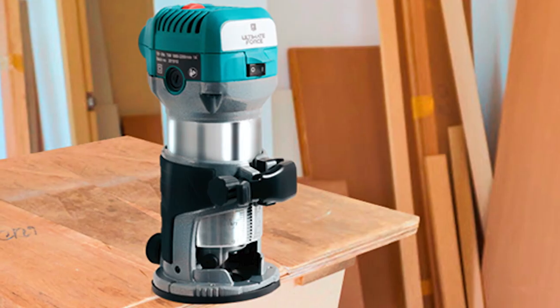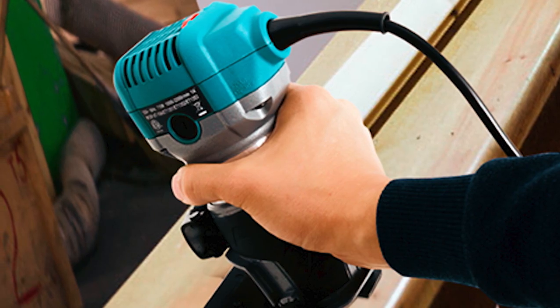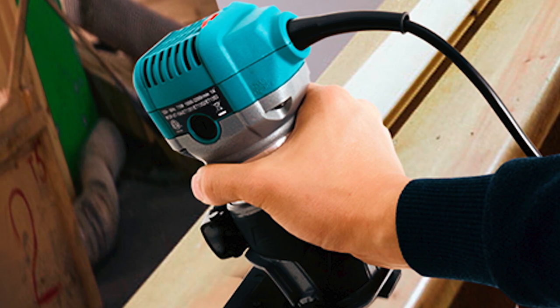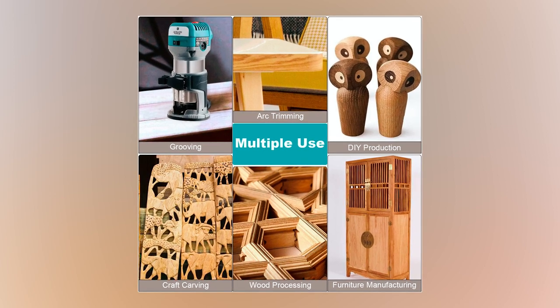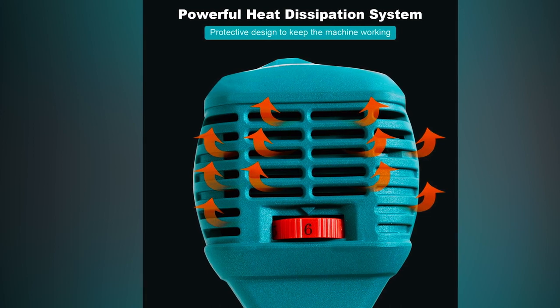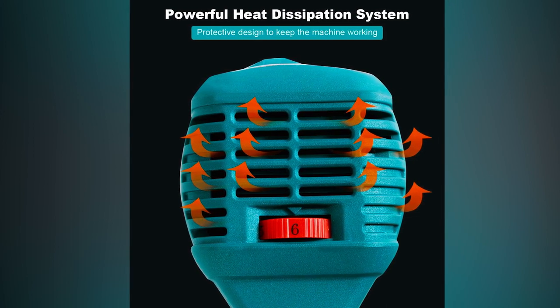The Gopolis Wood Router is a woodworking powerhouse, boasting a 6.5 Ampere 1.25 HP motor that delivers a maximum speed of 32,000 RPM. With a durable nylon and aluminum construction, it offers reliability for various applications. The variable speed control, ranging from 10,000 to 32,000 RPM, caters to different materials, enhancing precision.